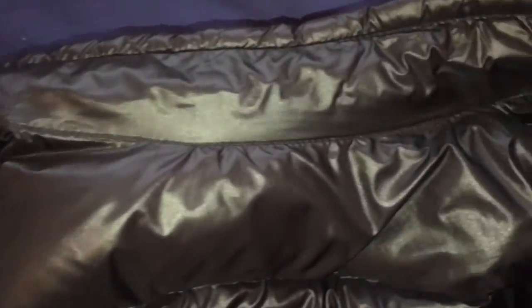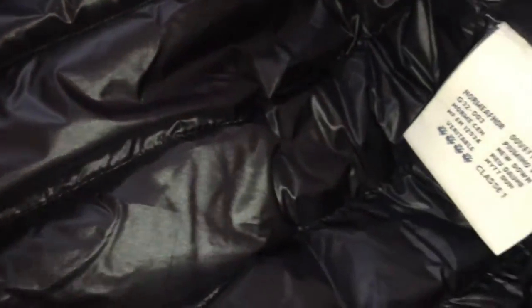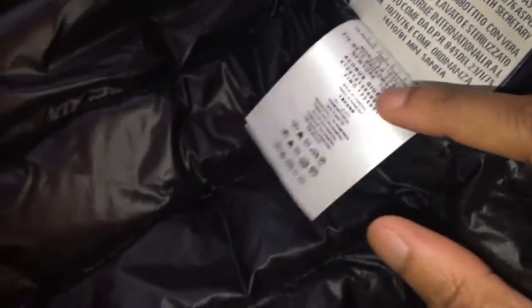I finally got my hands on one earlier this year. This is a size three. As you can notice, the sizing label is sort of moved to one side as opposed to being in the middle. There's a Moncler patch there. Now as we come to the all-important authentication tag — you can go to code.moncler.com to authenticate your Moncler pieces. So there we have the Chorus, and here's some detailing about the jacket.